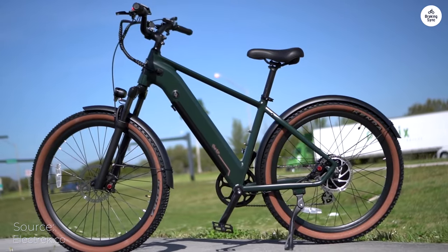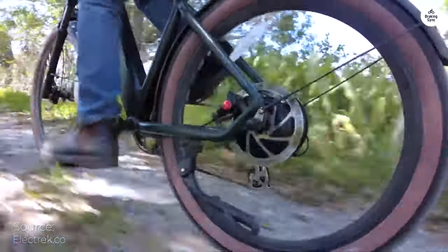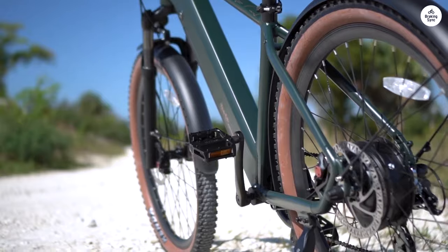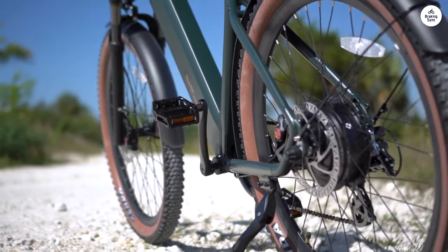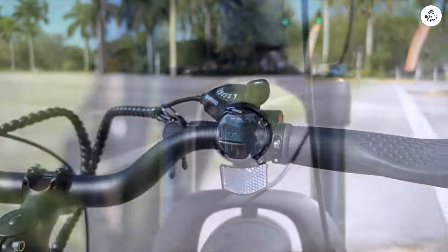Before owning this bike, I never considered biking to the store, but now it's become my preferred mode of transportation. Even after extensive use, I've yet to completely drain the battery. The added power greatly assists in conquering the hills here in Utah, easily keeping pace with faster bikes.